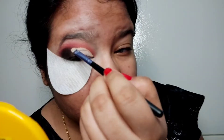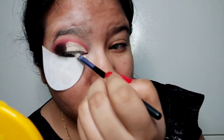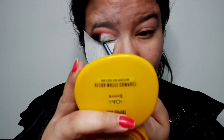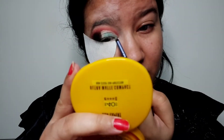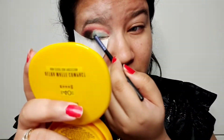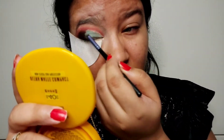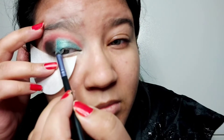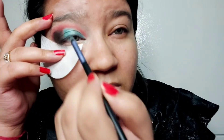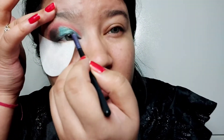Now I am going to apply color on my eyelid. I will use this green color as a base and apply the Swiss Beauty gel eye shade on top of it. It's very pigmented — you can see it shines. It's very good.